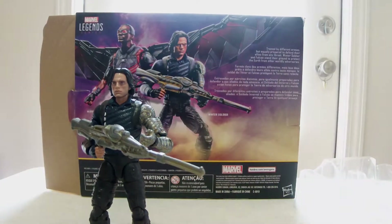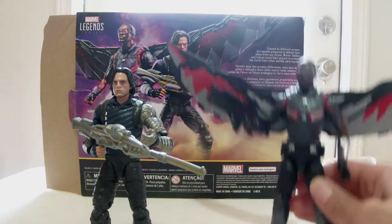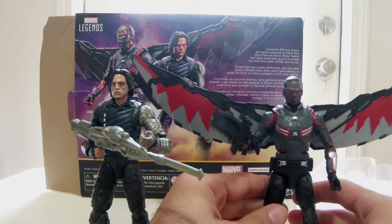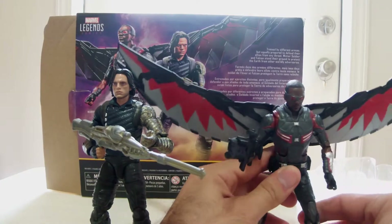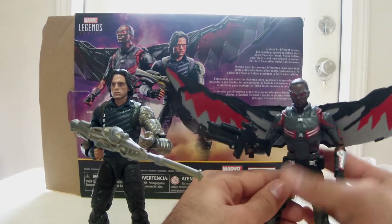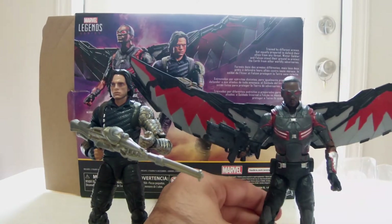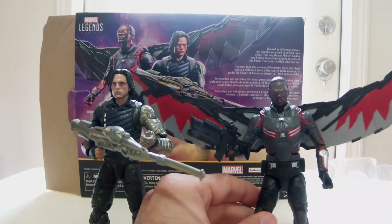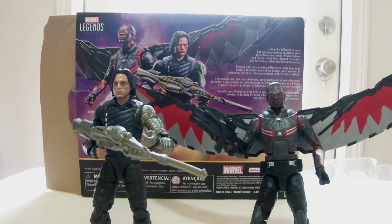This is a great two-pack — let me get the gun in Falcon's hand. Yeah, I really like it. I just wish it wasn't two peg holes for the wings, because I would have liked to put those on my comic Falcon since he didn't come with wings. Alright, that's gonna be the end for this video. If you guys liked it, like, comment, subscribe — peace!